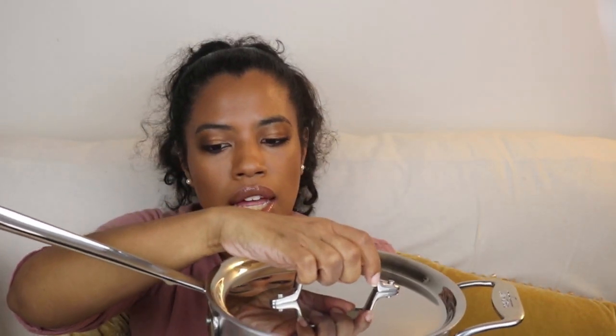Another pro is that because everything is stainless steel — even the lids — this can easily go from stovetop to the oven without worrying about damaging anything. It becomes very multitasking and freeing to have that many options when it comes to cooking.